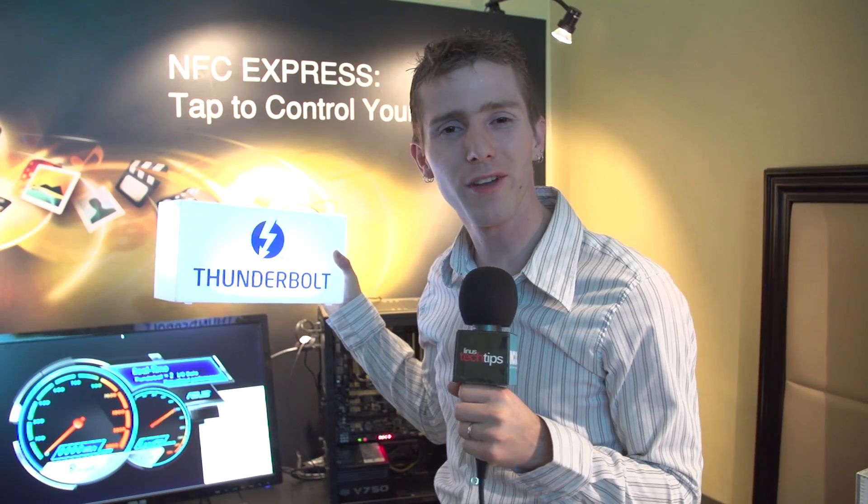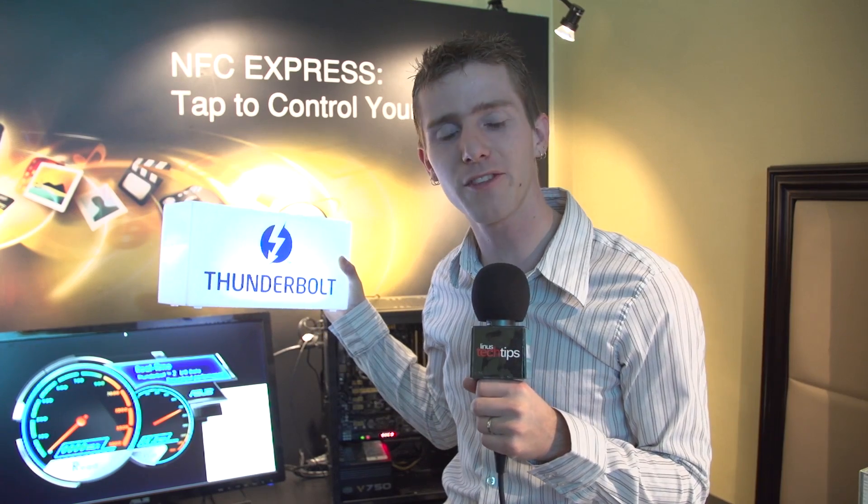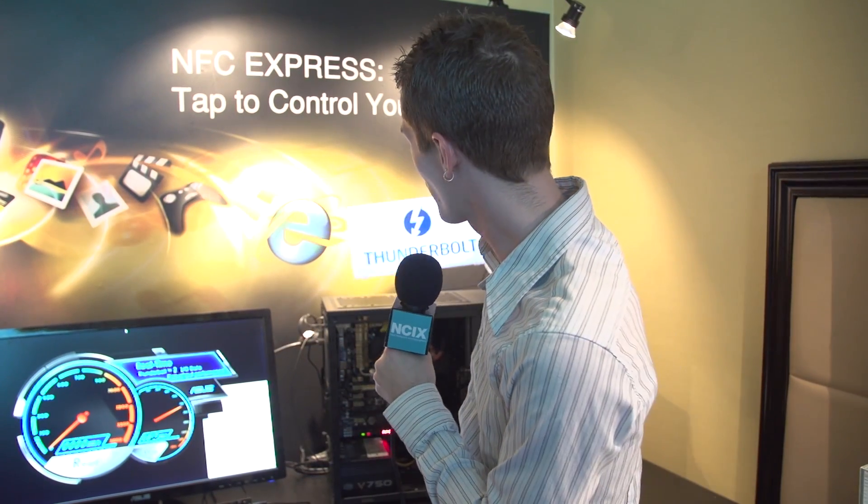Thanks for checking out our ASUS Component Suite update here at CES 2014. Our trip to the show is powered by NCIX.com, your source for great technology selection and service, as well as Corsair Memory and Western Digital. Without those partners, we wouldn't be able to be here bringing you these videos, so a huge thanks to them.